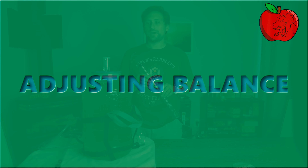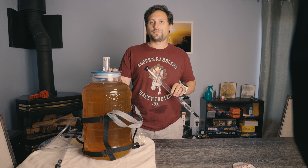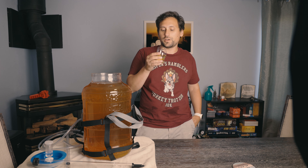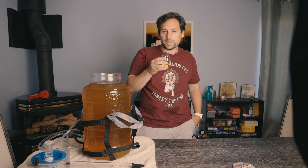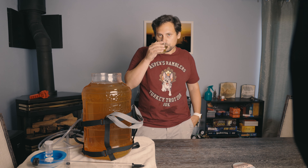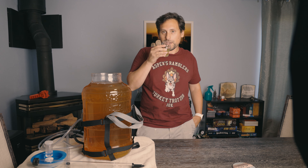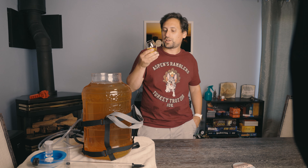Hello everybody, welcome back. It's been about two months since we started our C1A style cider. We're going to give it a sample and see if it needs any adjustments before we put it in our keg. Currently on the nose, it kind of smells a little bit like white wine — kind of a dry grape — a lot of wine esters in here, and a little bit of apple on the back end. This smells more like a dry white wine to me than it smells like an apple cider.